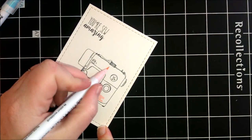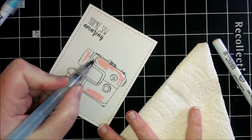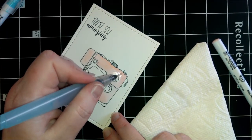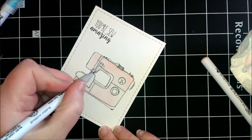I stamped my image onto some white card and then ran it through my die cutting machine using a stitched edge die. Then I'm using my watercolour markers to colour the sewing machine.